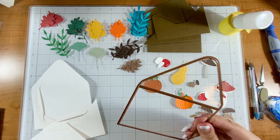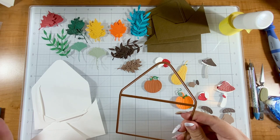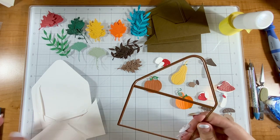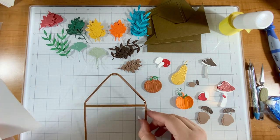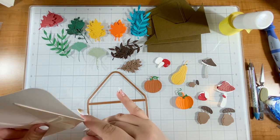At the beginning of this video I'm going to show you how to make the envelope, so if you're here to learn how to do that you can get that over with, and then you can stick around for the rest of the video to watch me make actual projects.